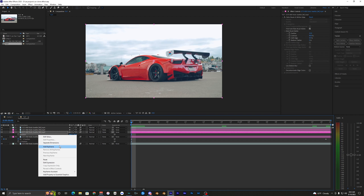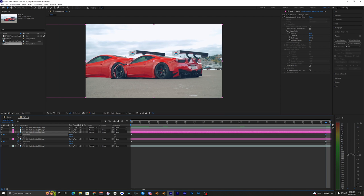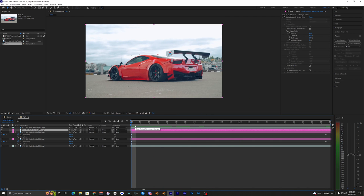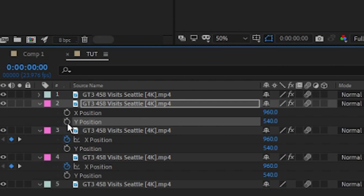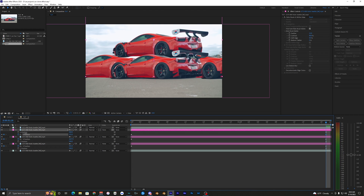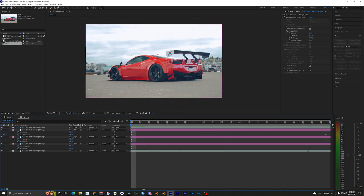On the middle layer, hit P once again, go into position, separate dimensions, and keyframe the X position at the start. Go to the end and this time drag it to the right. Play that back to make sure it looks good. For the last layer, hit P, separate dimensions, but this time keyframe the Y position — keyframe at the start, go to the end, and keyframe it upward, somewhere around there. Now you can see all of them moving.